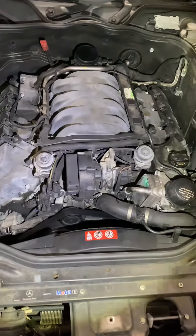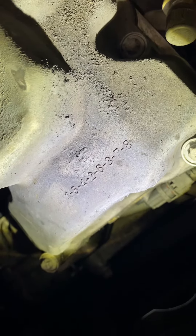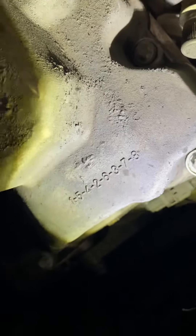Here goes the firing order. It's clearly indicated here. It goes from cylinder 1, to 5, to 4, to 2, to 6, to 3, to 7, to 8.